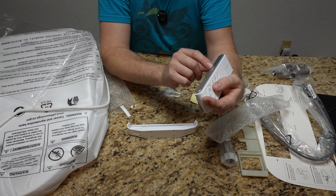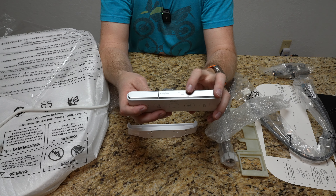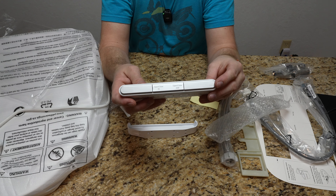On the top we have Open Lid, Close Lid, Open Seat, Close Seat. So obviously if you're taking number one and you're a guy, you might need to use that one.